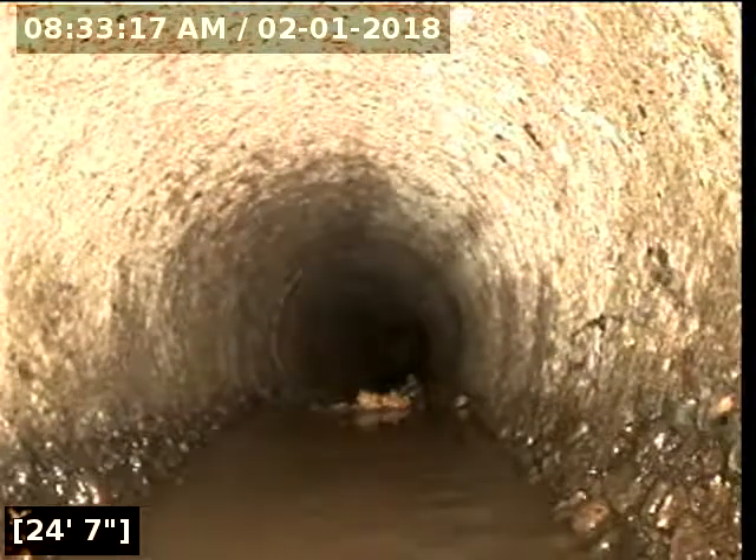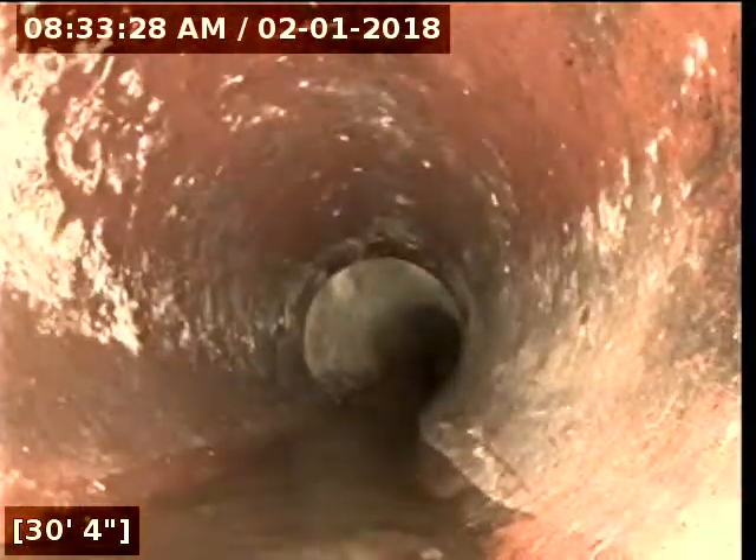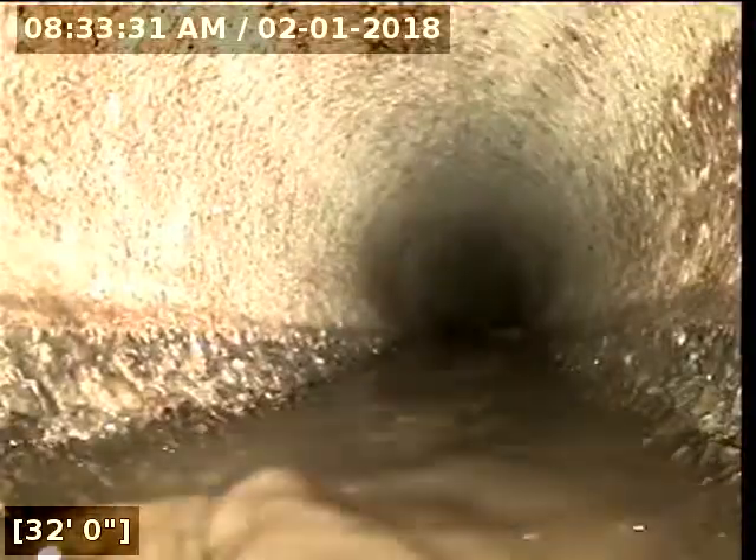That's concrete. At 24 feet, it looks like we transitioned from cast iron to concrete, and then a little further down it looks like maybe clay pipe, and then back to concrete. Very common to see multiple materials in older homes like this. We're in concrete again. You can see the water is flowing freely to the main downstream. Looks like we're in clay now at 53 feet.